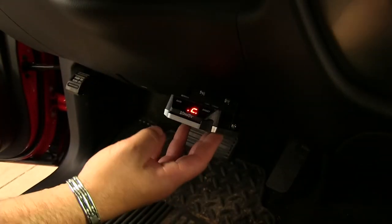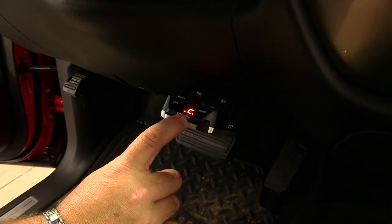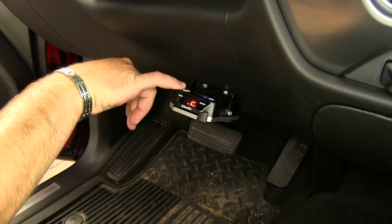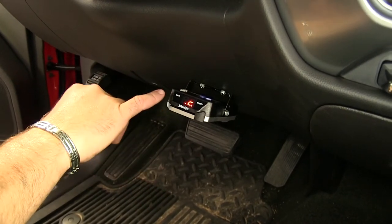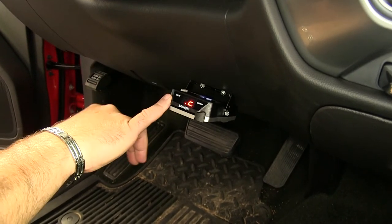Now that we've hooked up our trailer, you can see on the screen here it has a C that's showing that the trailer is connected. Over here on the left side of the screen, you're going to see gain — you're going to have a plus or minus button. This is going to adjust the amount of force that is applied to your trailer brakes.